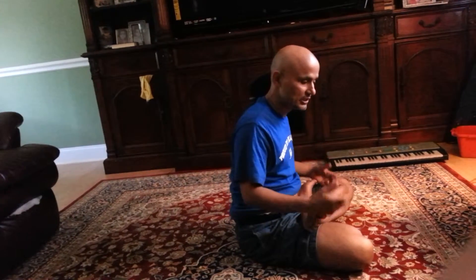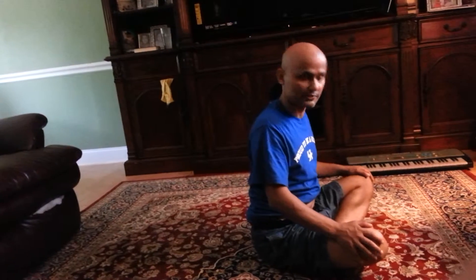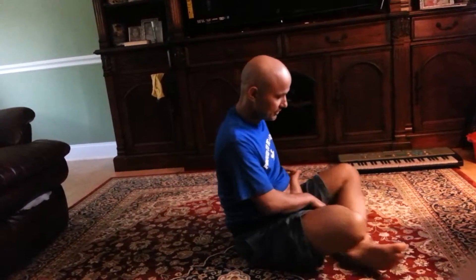If you cannot do this Lotus position, you can do regular Sukhasal like this — called Sukhasal, the regular easy position — but the standard is to do it on Lotus position.